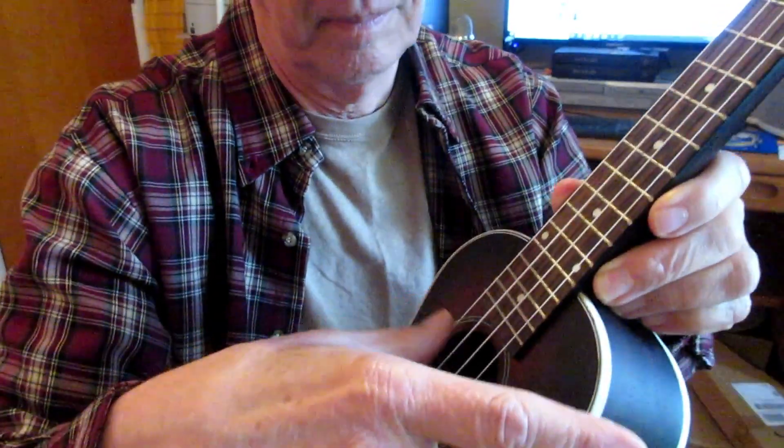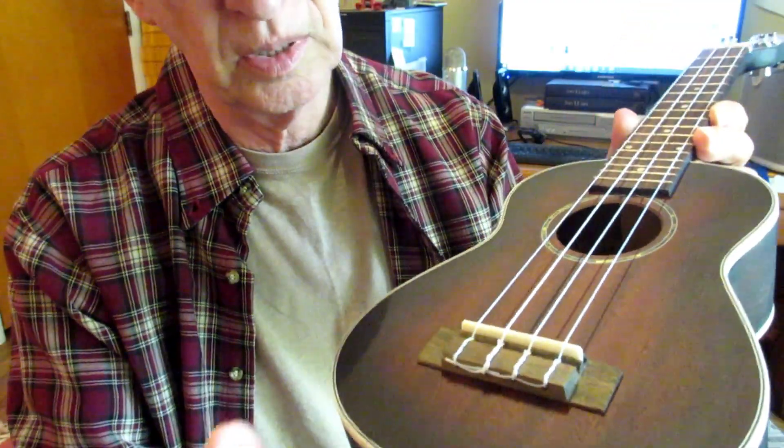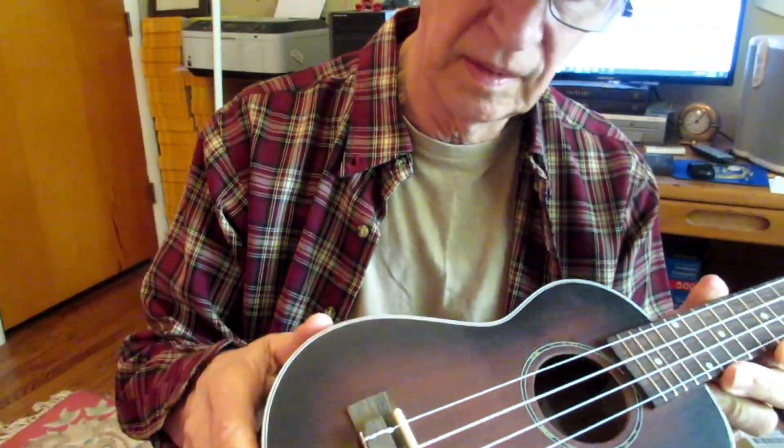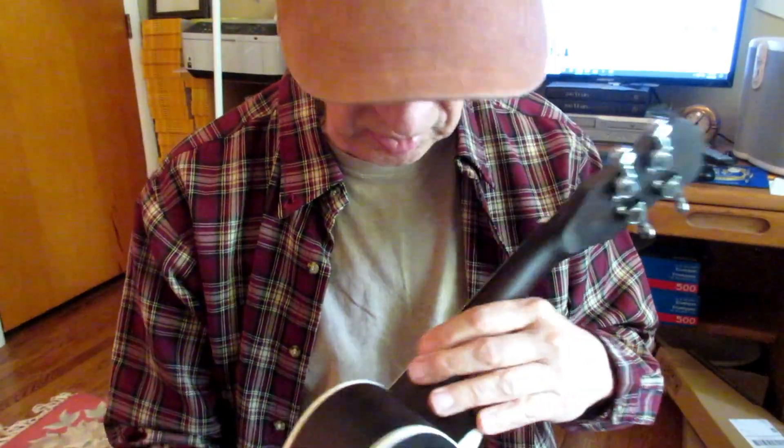Let's listen to the sound and compare it to some ukuleles that I really like. By the way, it does have notch kerfing inside — it has a piece of wood here and a block down here, which is good. The bridge is glued solidly down. There's no manufacturing problem with this ukulele that I can see.